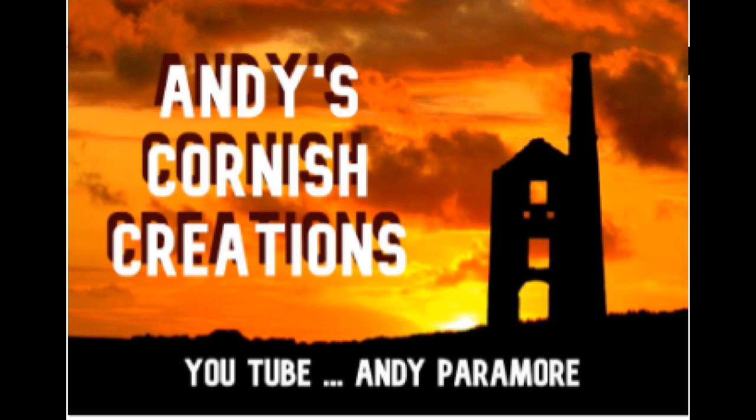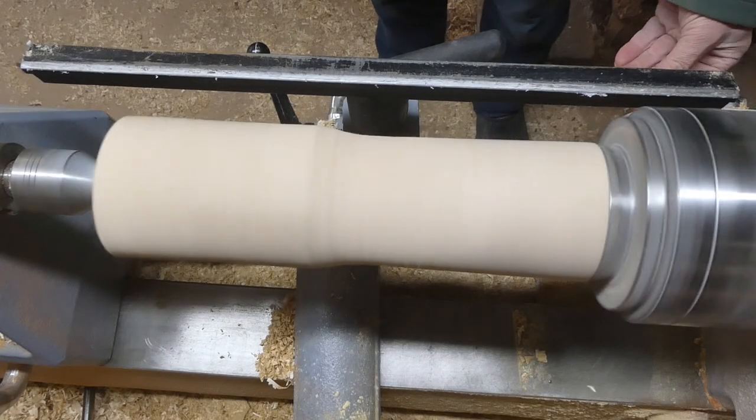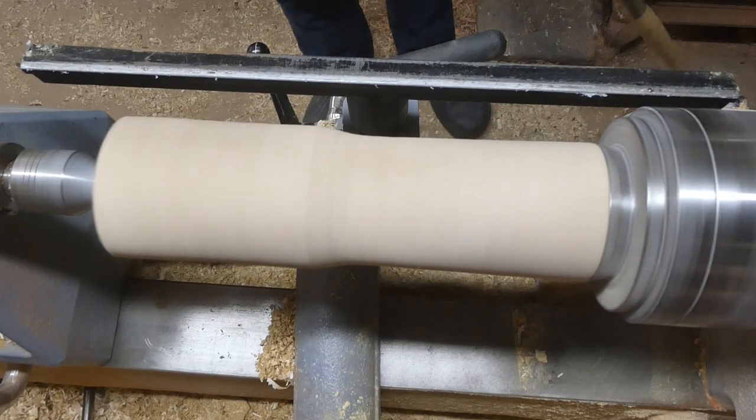Hello and welcome to Andy's Cornish Creations. This week I'm going to be making a giraffe out of a piece of hazel.